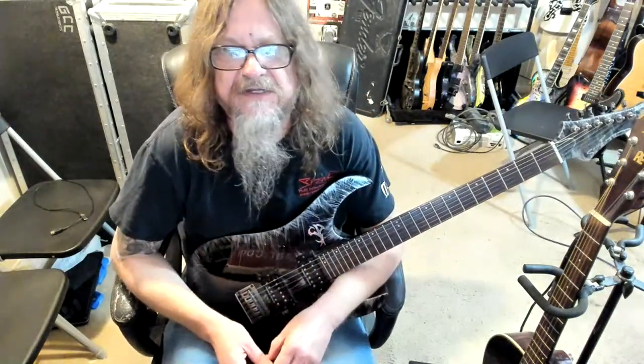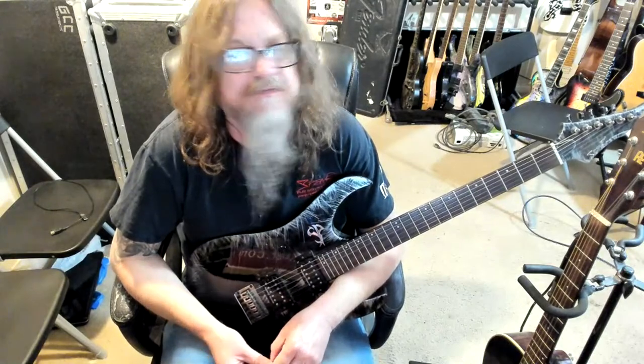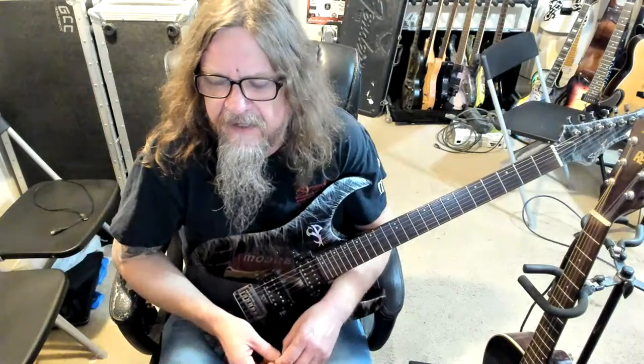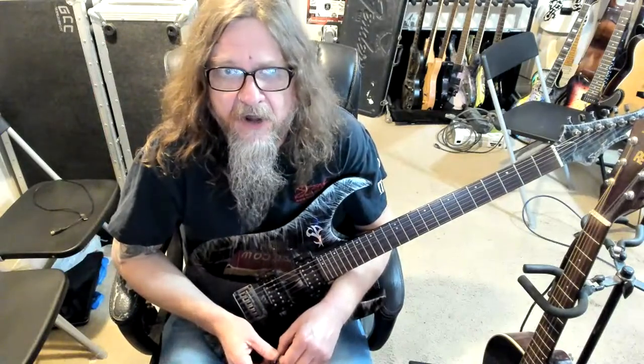All right, how's everybody doing tonight? I'd like to thank everybody for coming out and joining me here again tonight. Let's start with a little roll call. Where's everybody from?